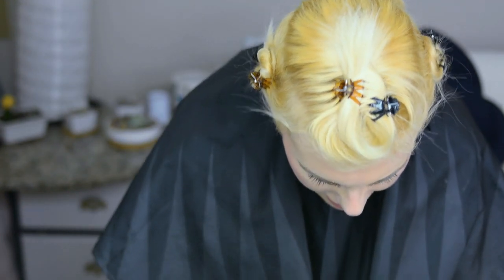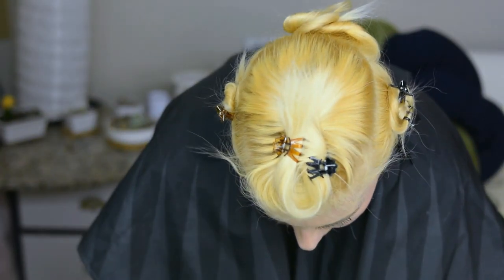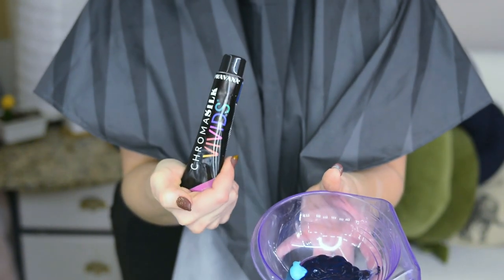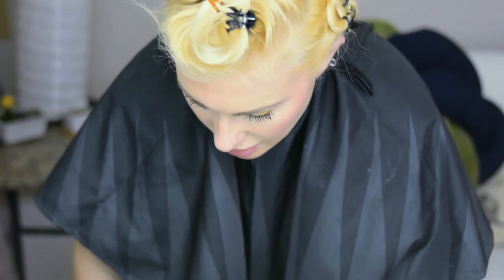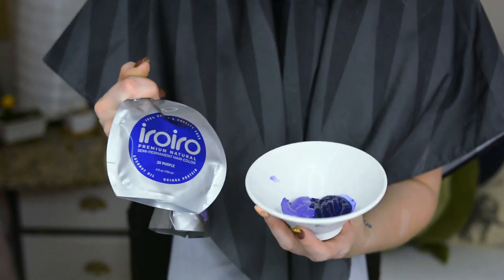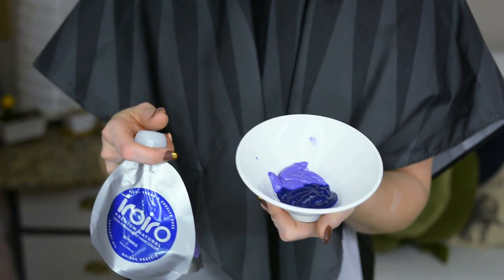And then this is a teal — it's also the Pravana Chroma Silk Vivids. For the blue, I put mostly the Pravana Chroma Silk blue but added just a tiny bit of the IROIRO seafoam to lighten it up a little, because it looked very similar to the purple. The purple was both the IROIRO regular purple and the lavender — I'm probably going to put a little more regular purple in because I want it lightened up but not too much.